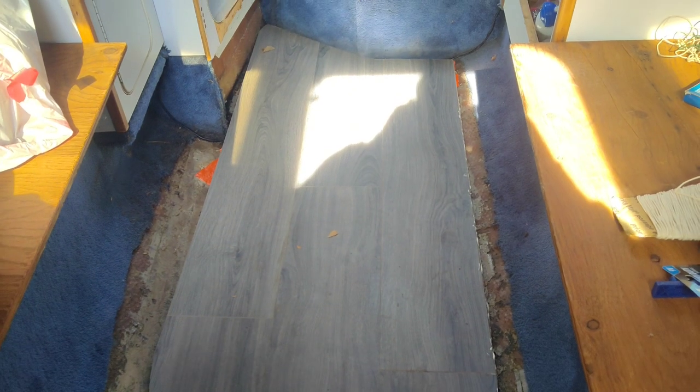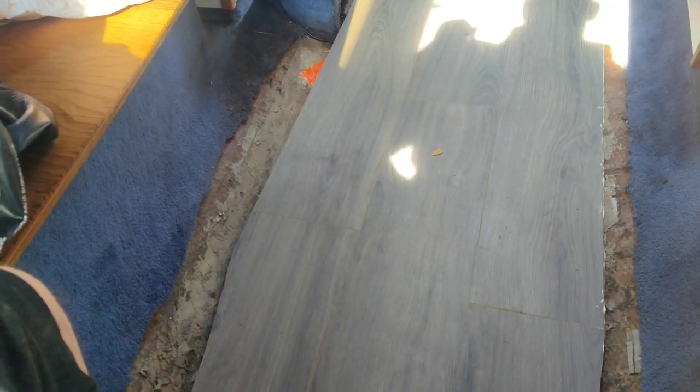The floor is finally in. I thought it was going to be kind of hard to do, and well, I was right. Once I laid the PL glue onto the plywood subfloor and then tried to put the floating floor on, it was sliding around. So it was a pain in the ass, really. But anyways, it's in.